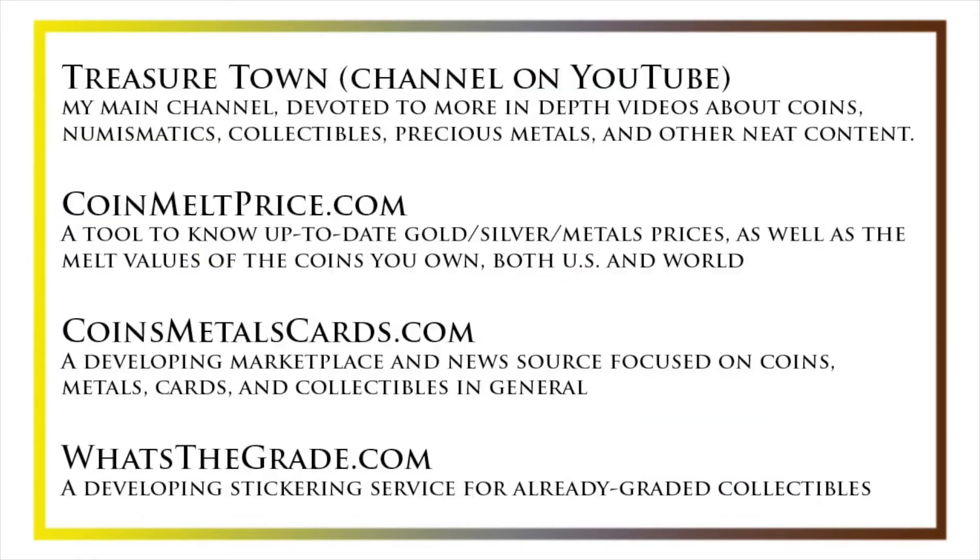I'd also like to draw your attention to some other helpful coin resources such as my other YouTube channel, Treasure Town, which does more in-depth videos about coins and collectibles, as well as coinmeltprice.com, which shows up-to-date precious metals pricing as well as the melt values of the coins that you own, coinsmetalscards.com, which will both be a marketplace and a news source for coins, metals, and cards, as well as whatsthegrade.com, which will develop into a stickering service for already-graded collectibles. Have a great day and I hope to see you on some of our other videos.